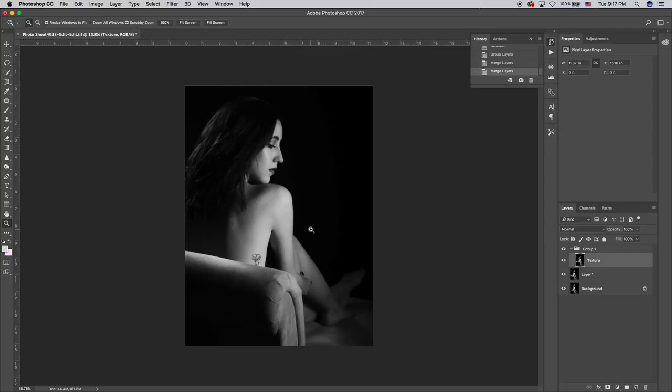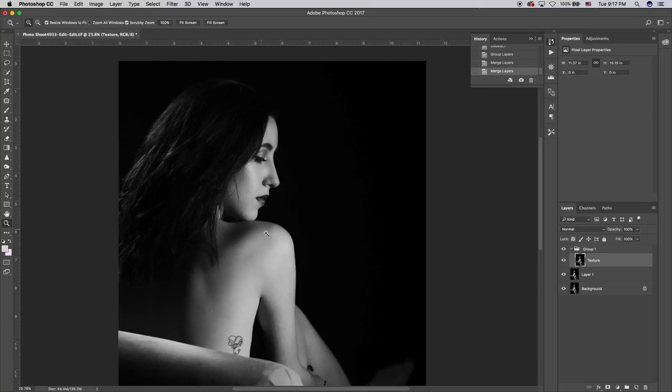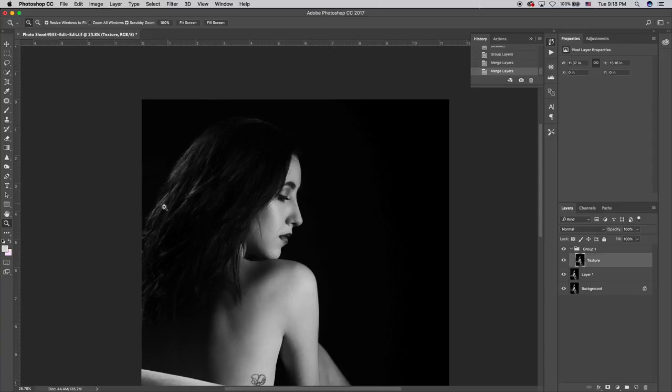Next up is my second favorite thing to do in Photoshop: dodge and burn. I'm going to go into areas like her face — lighten up some of the highlights and darken some of the shadows. For example, on her cheekbones — if I lighten the cheekbone and darken the area underneath, it's going to make her cheekbones explode with life. On her back I'll dodge and burn quite a bit where her collarbone is to make it really dramatic and pronounced. I'll also bring out the highlights in her hair to make them pop, and tone down the shadows to make them richer.